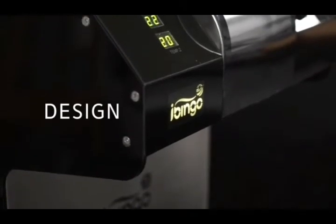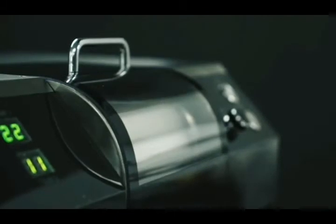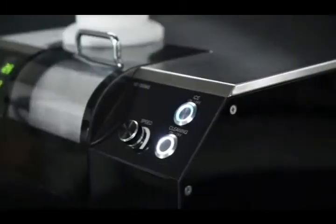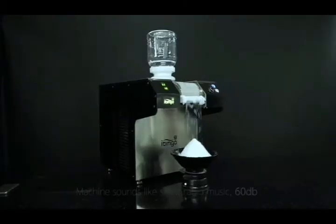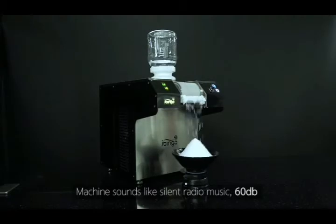Design. Luxurious and strong Metallica body line. Semi-permanent high quality stainless steel material. Beauty of curved lines and detailed design. Drum speed control function. Machine sounds like silent radio music — 60 decibel.